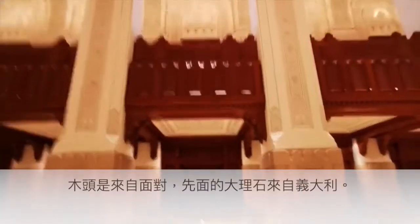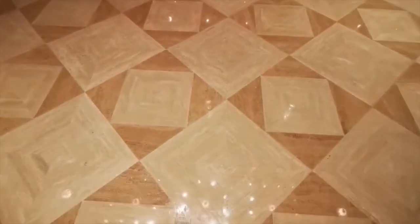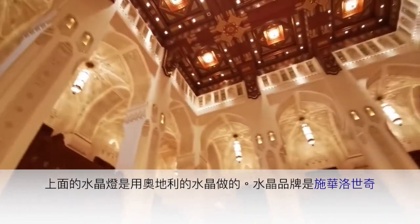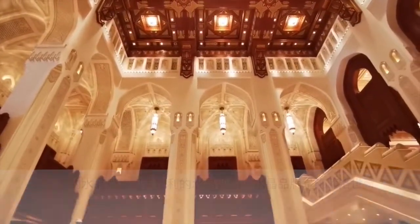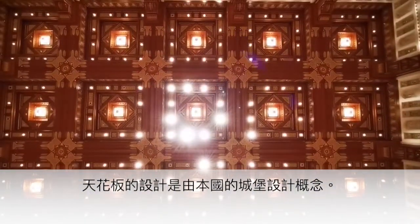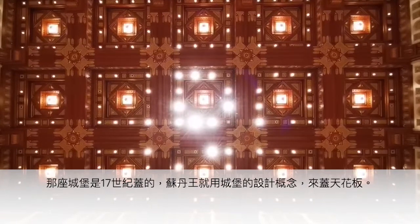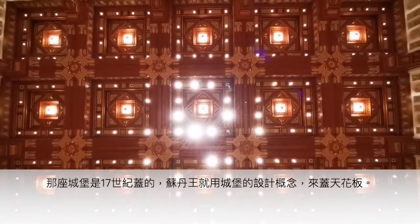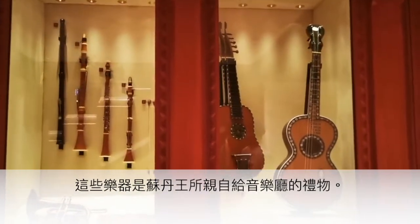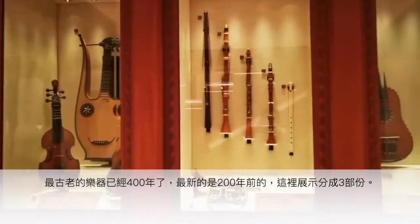The guide explains: the marble is from Oman, and there is Italian marble here as well. The chandeliers around the building are from Austria. The ceiling is inspired by a local castle dating back to the 17th century — His Majesty Sultan Qaboos took that old decoration and replicated it. The instruments were gifted by His Majesty Sultan Qaboos to the Royal Opera House; the oldest dates back 400 years and the newest to 200 years.